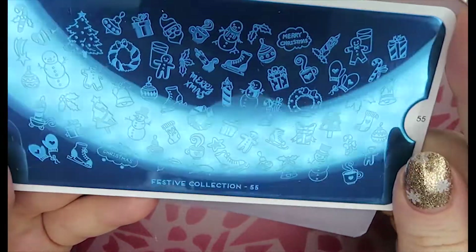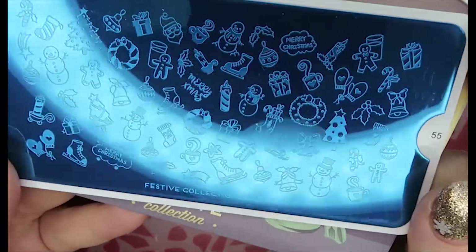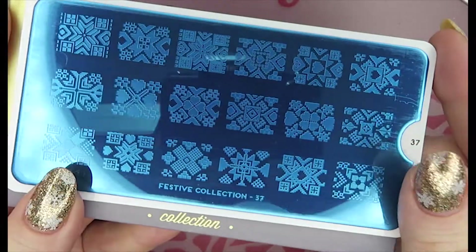Number 55 — I already have this plate from last year, so that's why I'm not keeping it. It's a really pretty plate that you've already seen. Love this plate, it's a great great plate. That's number 55.